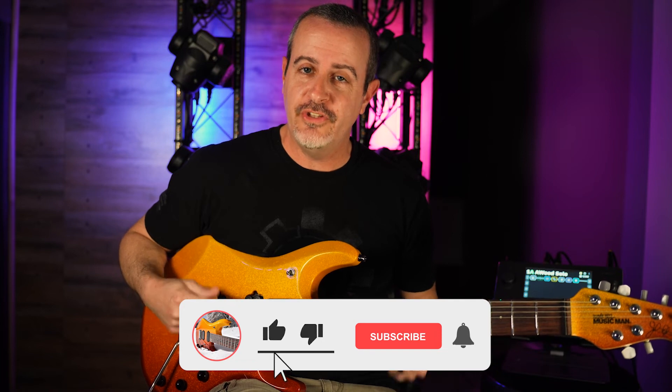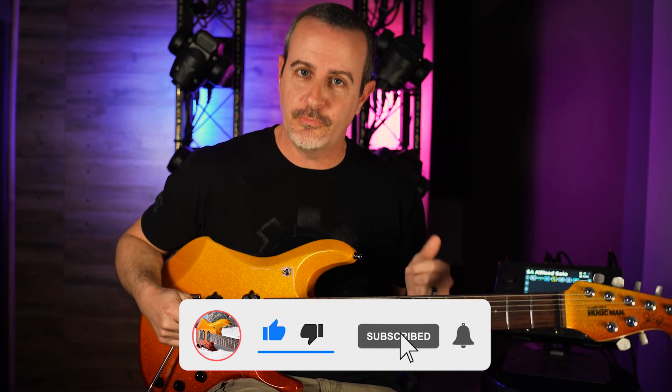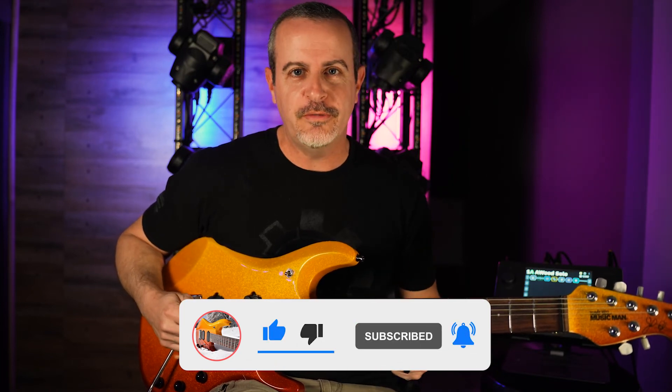I hope you enjoyed that content today. If you did, please make sure to hit the like button and subscribe to the channel. I've got plenty more coming — we'll see you next time.